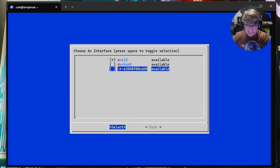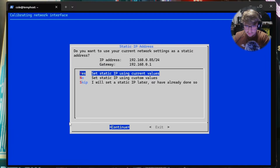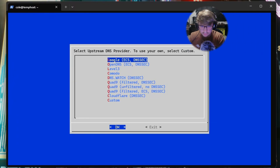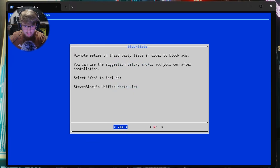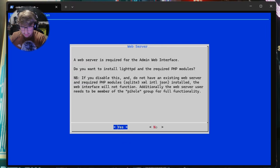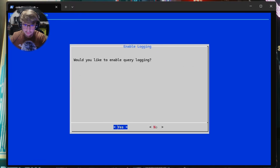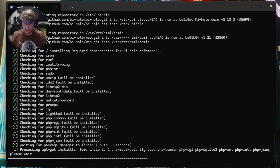The server has a static IP address — hit Continue. We did set up a static IP. Choose an interface — we're going to go with the default ens18 and hit Enter. 'Do you want to use your current network settings as a static address?' — Yes, OK. Now it's going to ask which DNS providers you want to use — we're going to go with Google. For third-party lists to block ads, we'll hit Yes for now and update those later. Install web admin interface — Yes. Web server is required — install lighttpd. This installs the PHP modules to host the admin interface — hit Enter. Enable logging, show everything — Enter.